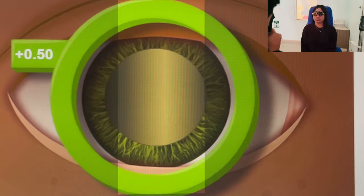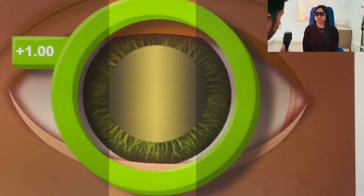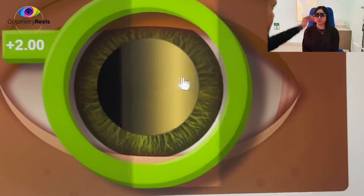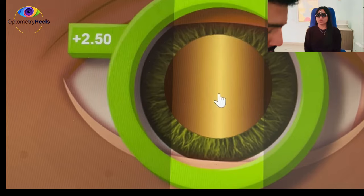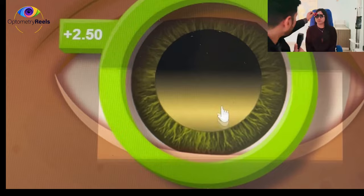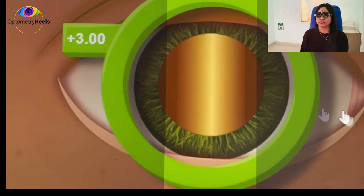We have to neutralize this 'with' movement using plus lenses. I have introduced plus lenses and I'm increasing in intervals of 0.5. Even with plus 1.5 diopters sphere, the movement is still 'with', so we have to increase further. You can now see a slight change in the nature of the glow — as we approach the neutral point, the glow shifts, getting sharper and less dull and wide.